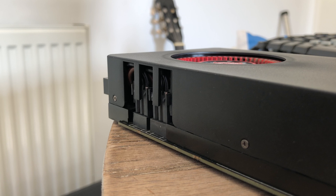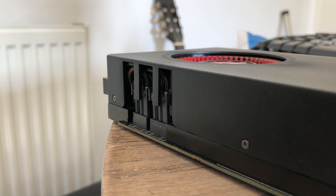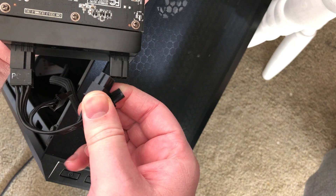These are standard connectors, not some weird proprietary connectors, which means the card will fit in any system as long as your case is big enough and your 6-pin connectors aren't about a centimetre too short — like mine.